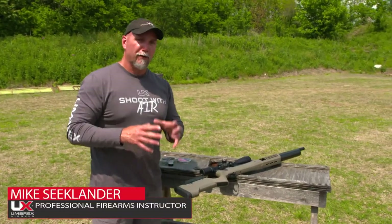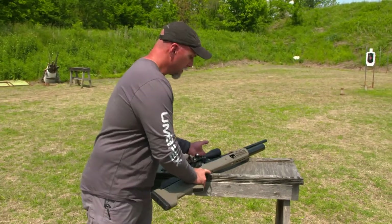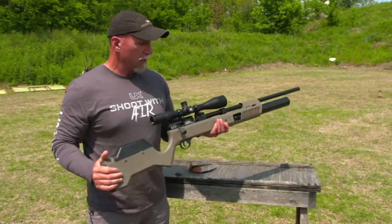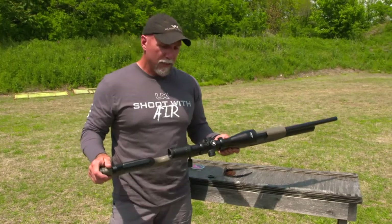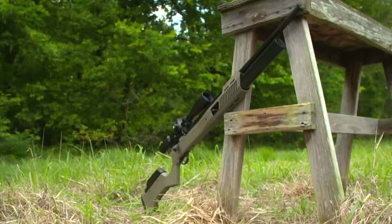Hey there shooters, Mike Seaclanter here, professional instructor, and I wanted to show you the Umarex Gauntlet II. This is a big improvement over the first Gauntlet — they've done a bunch of really interesting things to this particular gun. This is a 25 caliber precision air rifle, so let me break that down for you.